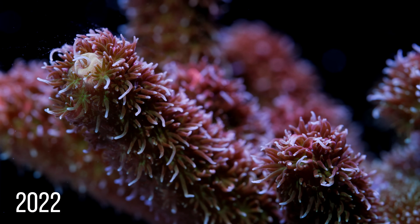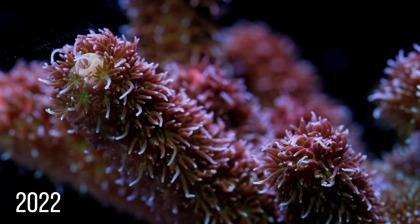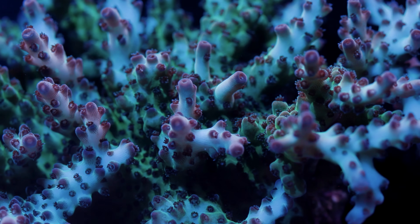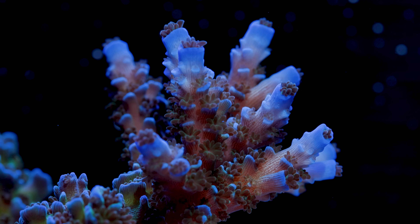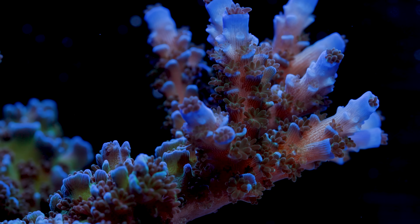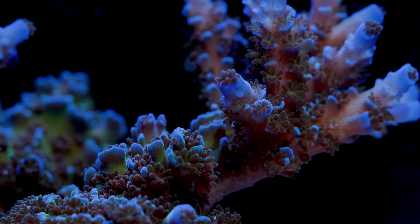I'm kind of curious to take this look back and to see if we were in fact successful with it. Let's talk about the specific areas of change that contributed to this newfound success with Acros, and let's see if there are some that you can implement into your systems. Going from a greenhouse to a new aquaculture coral farm isn't super relatable for a lot of folks, but I think there are some nuggets that will apply. So what changed?